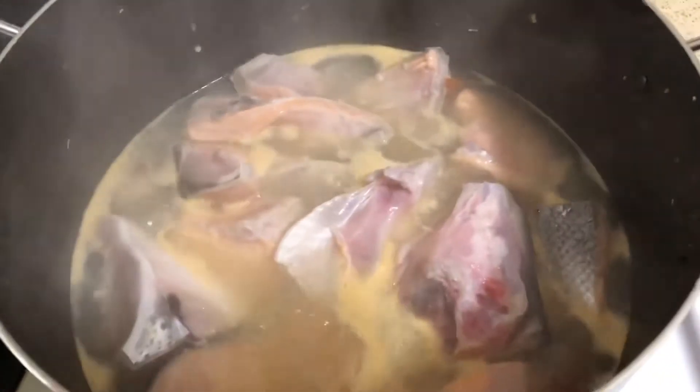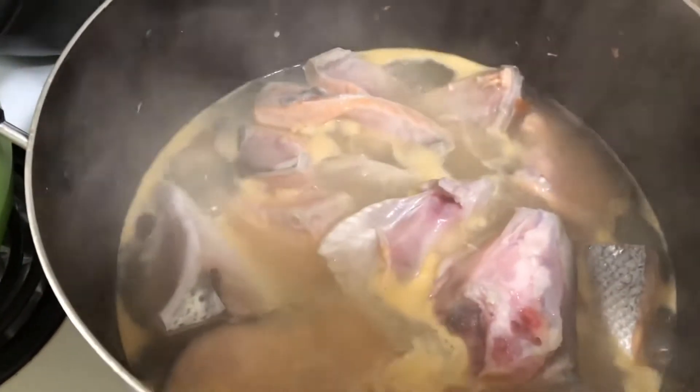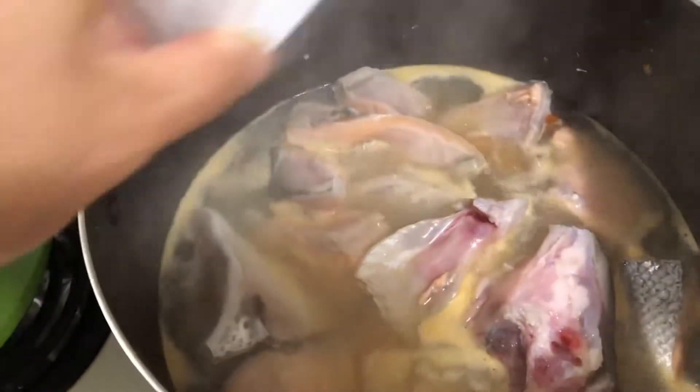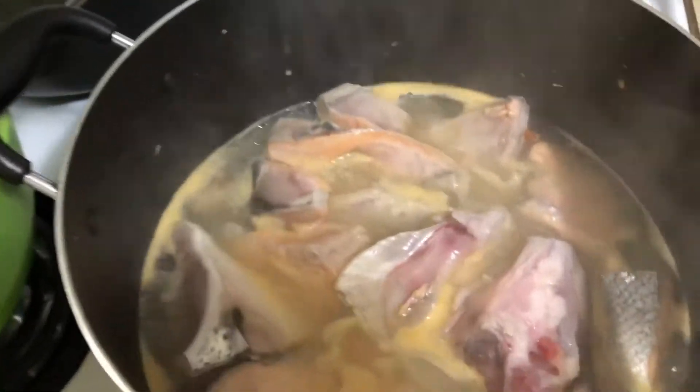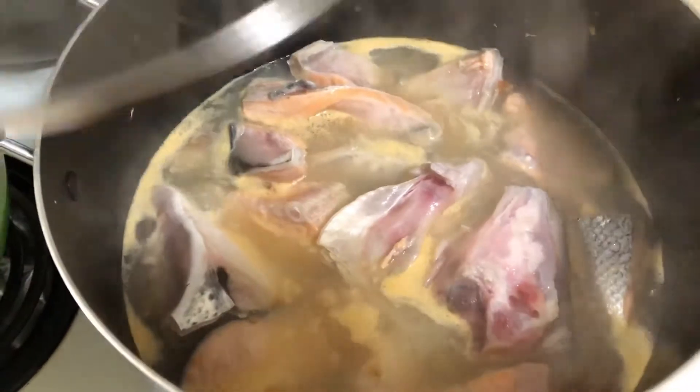Pagkakulo nito, pwede na nating ilagay yung patis. Saka ulit natin takpan. (After it boils, we can add the fish sauce. Then let's cover it again.)